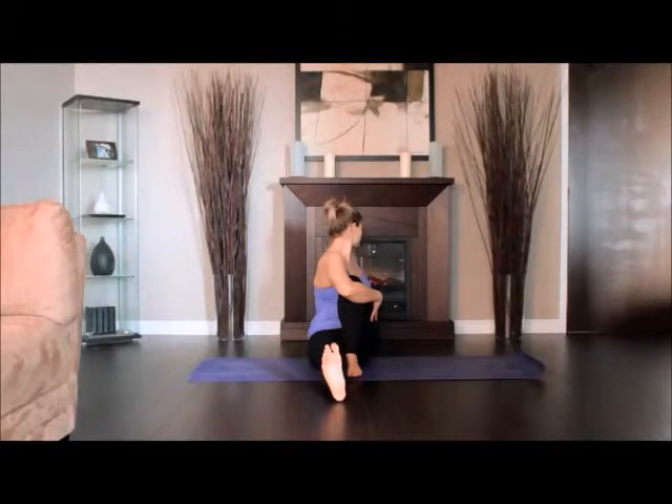Press against the floor just behind your left buttock and turn your head to the left. Stay for 30 seconds to 1 minute, then release with an exhalation and return to the starting position.